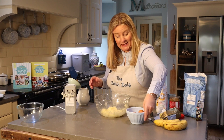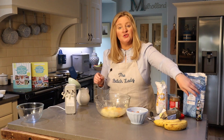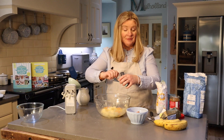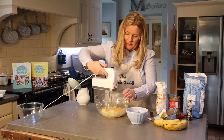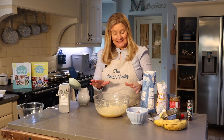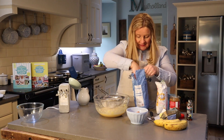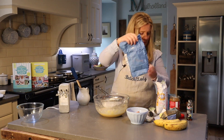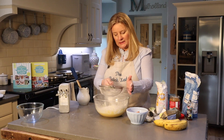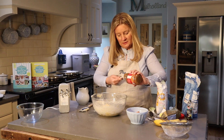Next, add your three eggs and one teaspoon of vanilla essence, then give them a good combine. Once combined, take your flour and add it to the mixture as well. I like to use a sieve with this one — it really helps the mixture. Just sieve in your flour gently to get any lumps out.